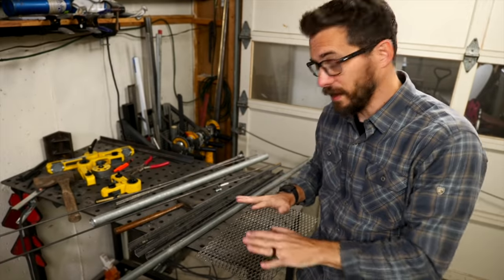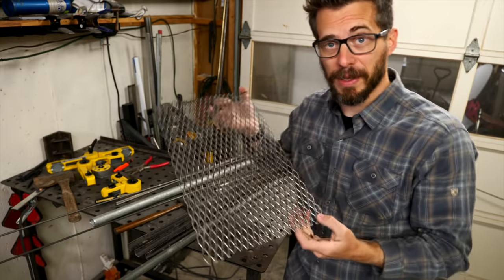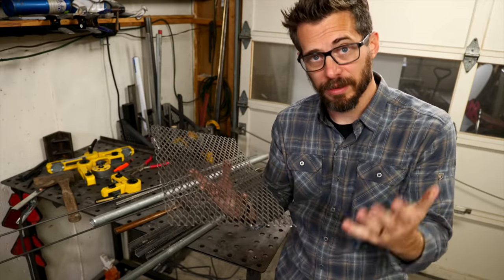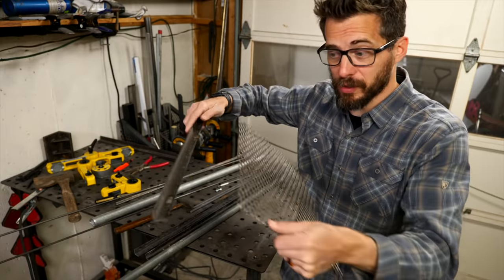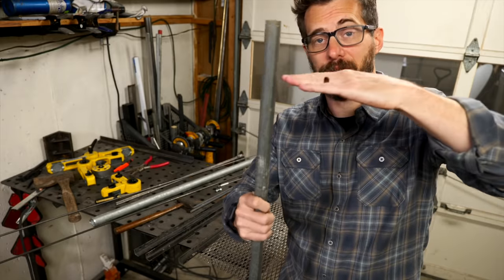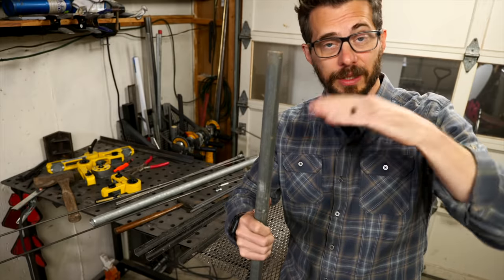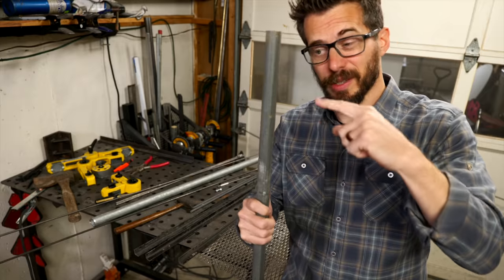I looked around in the scrap bin and found what I think is everything I need to put this together. Luckily I found a piece of expanded steel that's just the right size, if not maybe a little bit too big, to cook some hot dogs on. This thing is going to get wrapped on the outside with some angle iron. We've got some scraps here that should work just fine to make a little frame for it, and then that grill is going to be attached to this pole. This will be stuck in the ground, then we can move the grill up and down to get it closer or further away from the fire. Let's start by making the grill and then I'll show you how we're going to attach it to this.